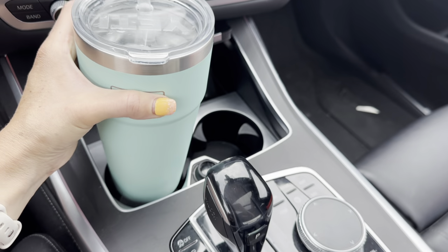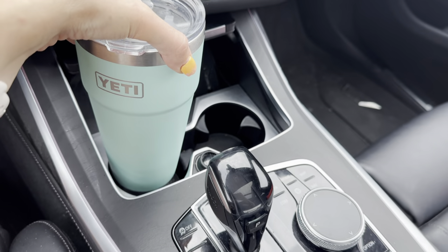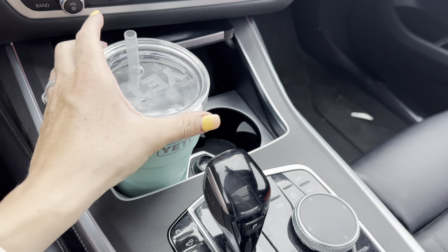It always comes out looking absolutely perfect and clean. Overall, this is my favorite cup. The color is seafoam, which is also one of my favorite Yeti colors. Overall, very happy — we'll continue to purchase Yeti products. Thanks.